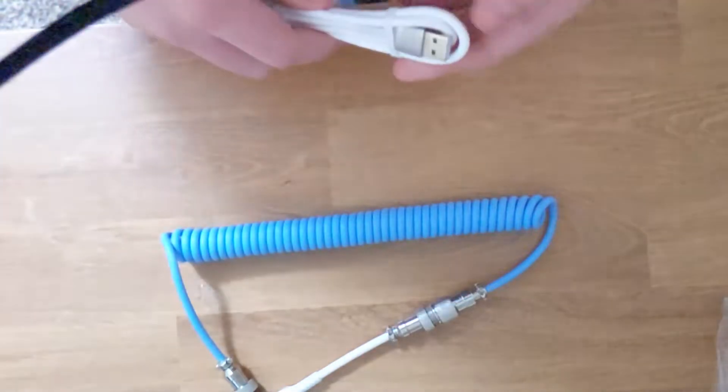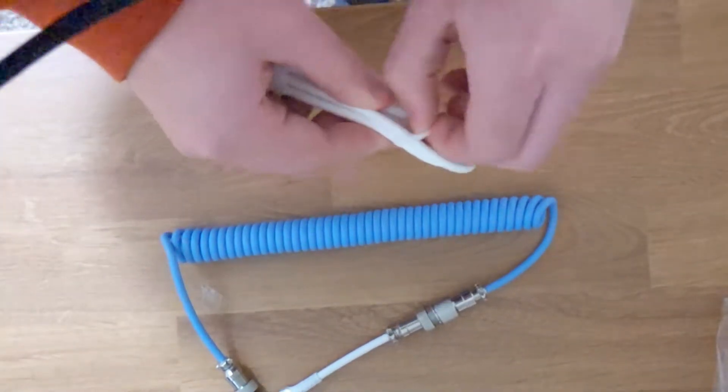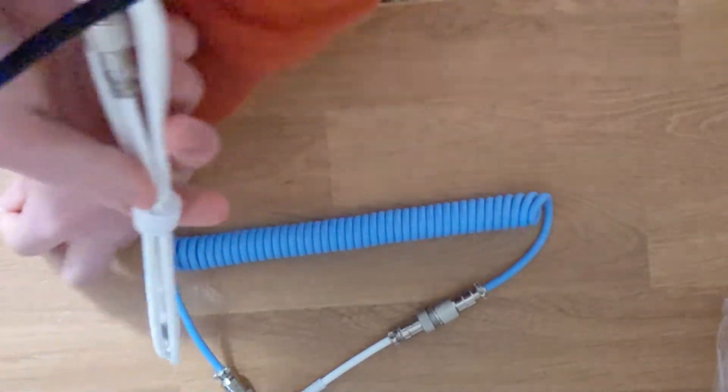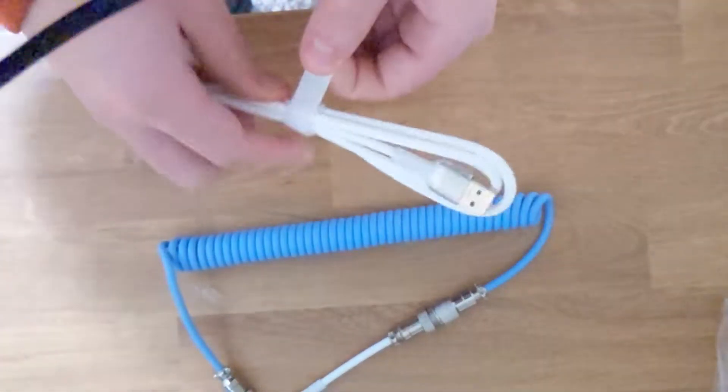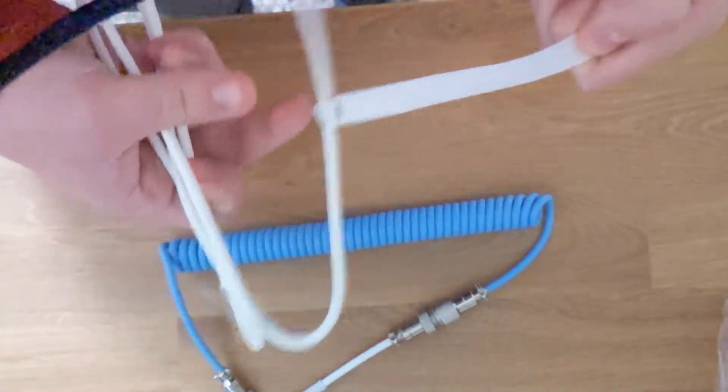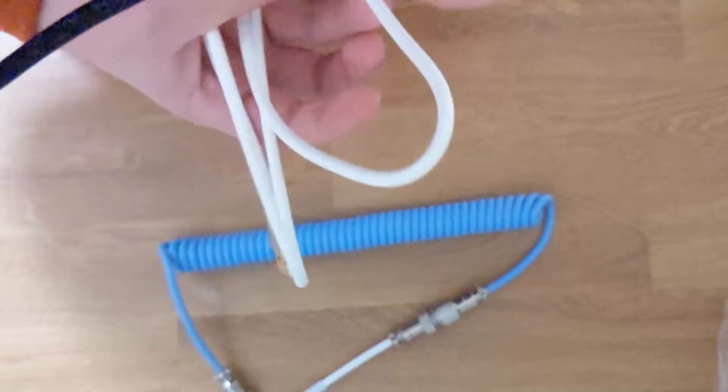The cable comes with two options: one with the extender and one that's just the coiled cable itself. The extender option costs an extra $2 or more depending on which color you choose. But either way, you are paying way less than you would for a more premium cable, which could cost anywhere from $50 to $100.